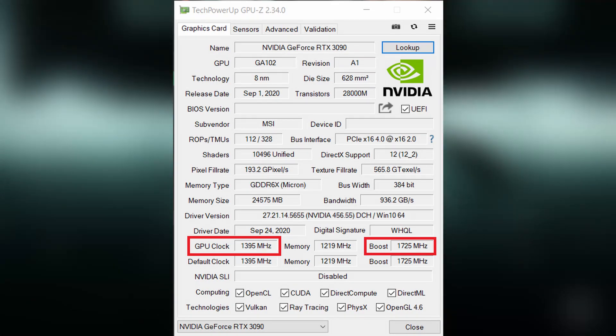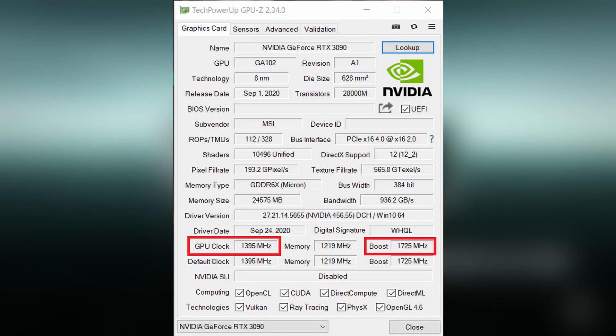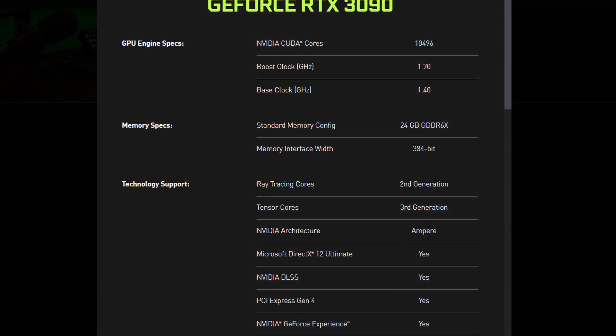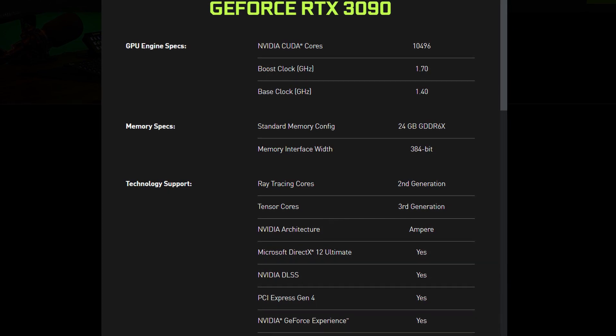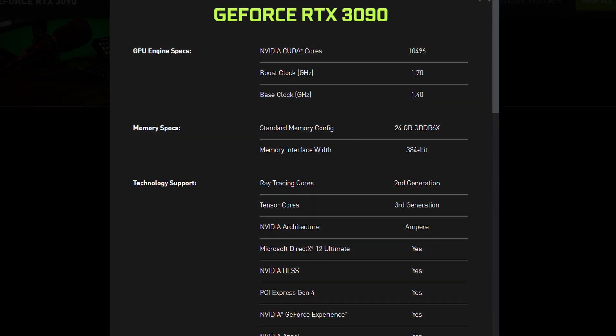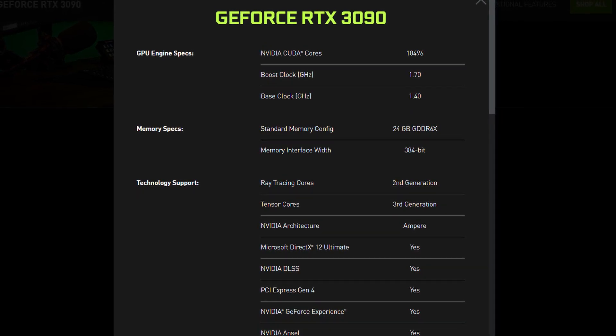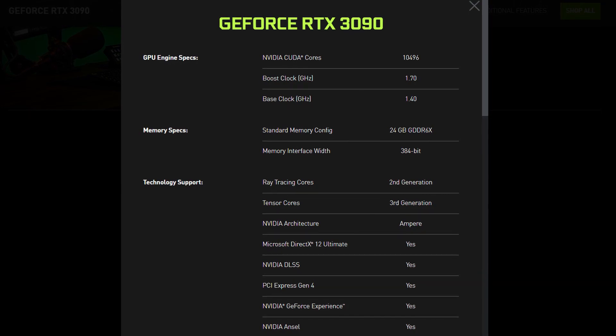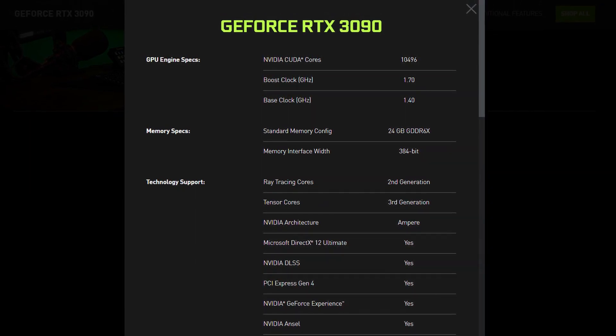We're going to go ahead and change that with overclocking, but that's the base stat for this card. It has 24 gigs of GDDR6X RAM, which is absolutely nuts. Second generation ray tracing cores, third generation tensor cores — this is on the new Ampere architecture.